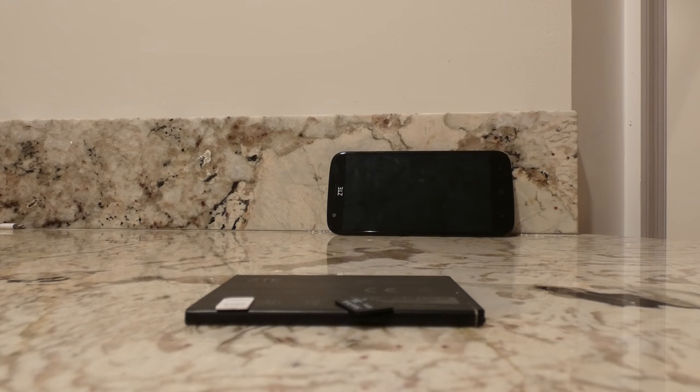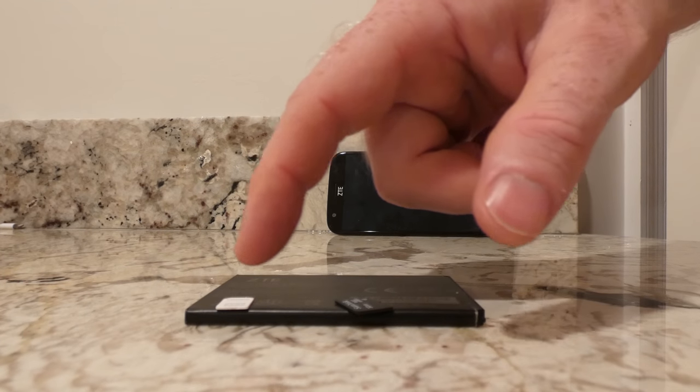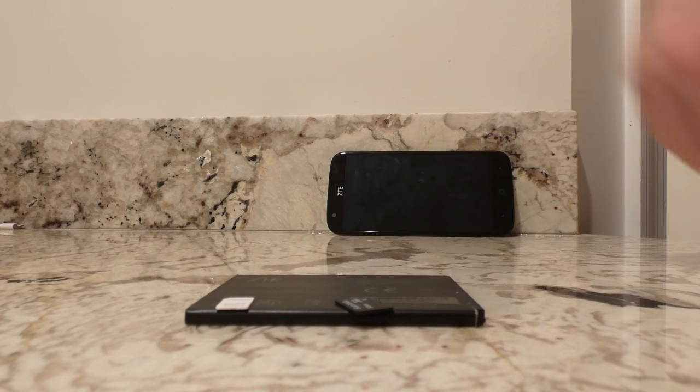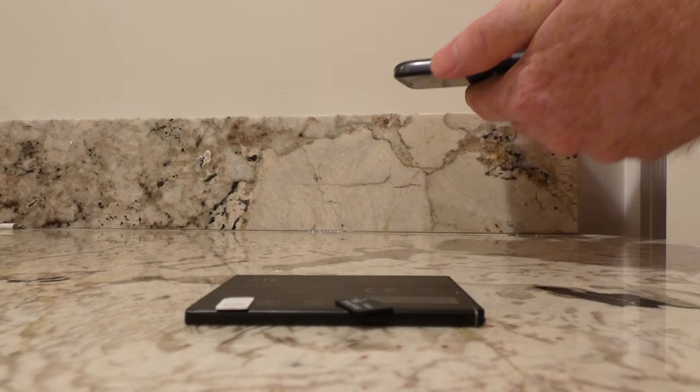Hey YouTubers, so in this video we're going to show you how to either add or remove your SIM card, add or remove your battery, or add or remove your microSD card. Very easy to do in this ZTE phone here.